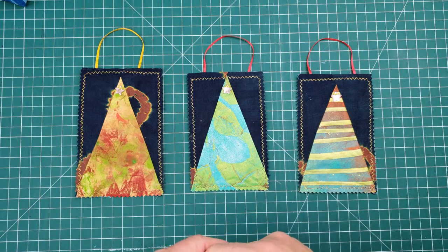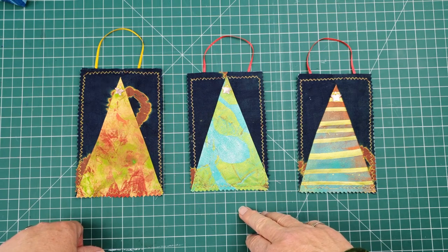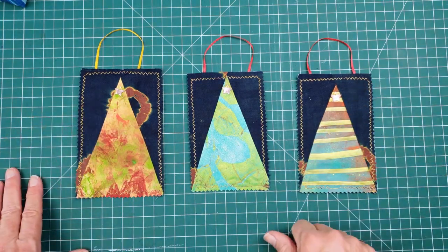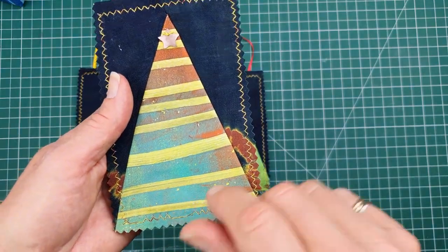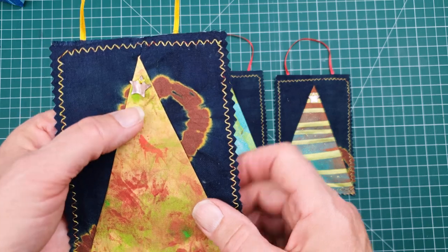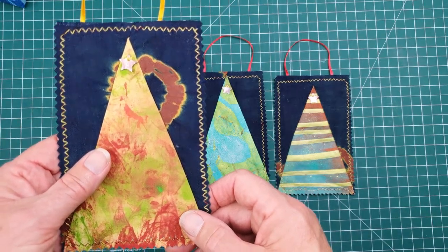Hi, good to see you again. I apologize it's been a while since I've been on the channel. Today I just want to share with you a simple idea for using up scraps of your jelly prints and other fabric you might have around the house to make a simple stylized Christmas tree decoration. I'll show you how simple the process is to make these, so let's get on with it.